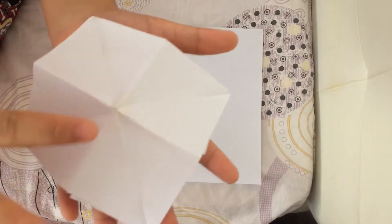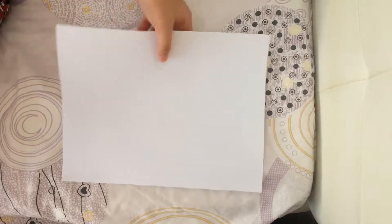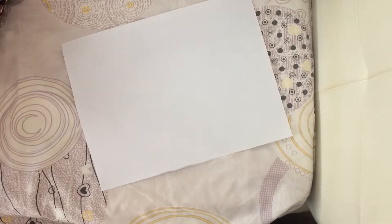Now it's like this. It goes up, down, up, and down, up and down. So what you need is any kind of paper, scissors, and some tape.